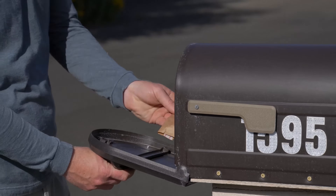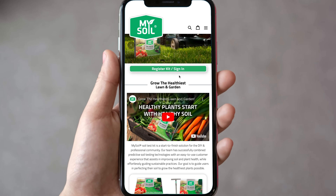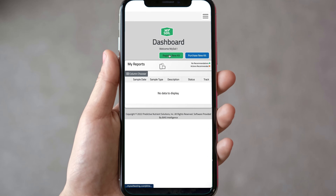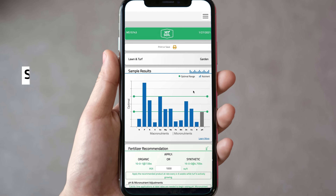Mail your sample within one day of adding soil to the jar, placing the envelope in your mailbox or anywhere USPS shipments are accepted. Remember to register your kit online at mysoiltesting.com prior to mailing to ensure you receive progress notifications.